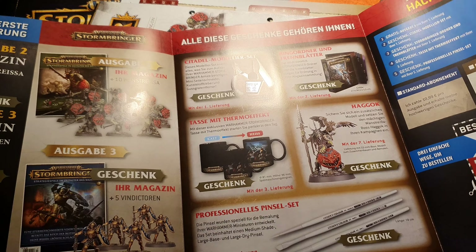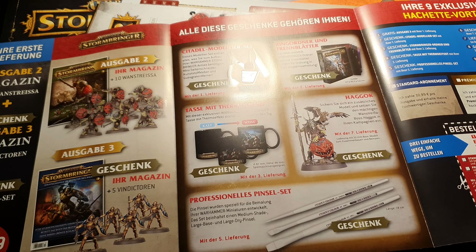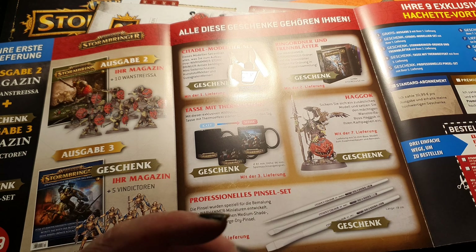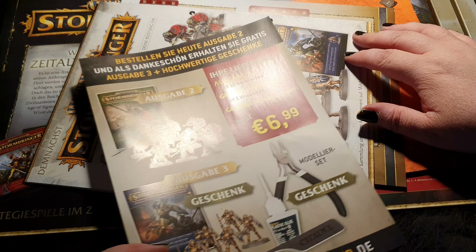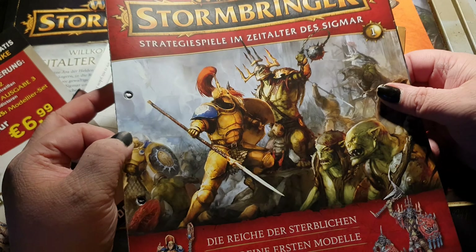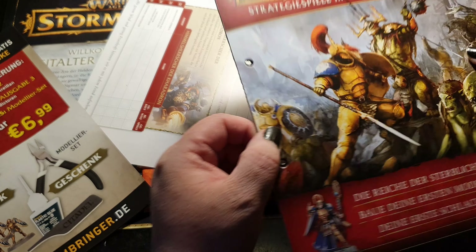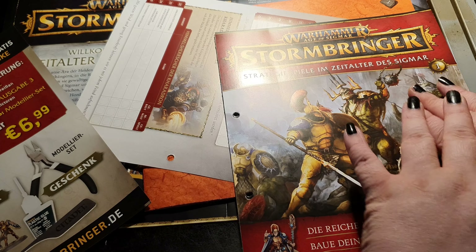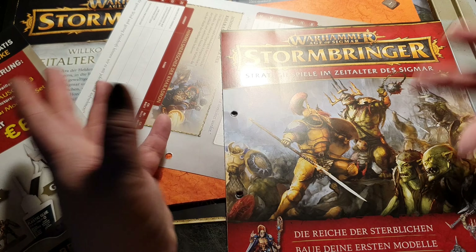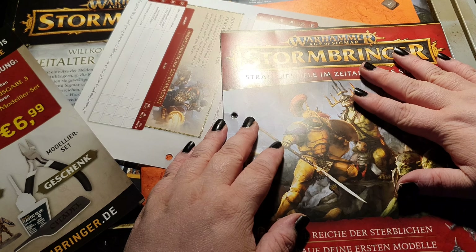If you plan to make a subscription, keep in mind that you don't receive one magazine at a time — you will get a delivery with four to six magazines at once. The magazines are bundled together with the content separate in the box, and you get a payment notice. You can then pay or send the entire delivery back to Hachette Partworks.